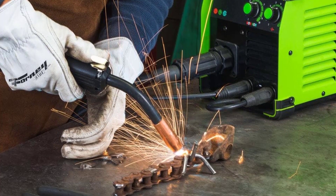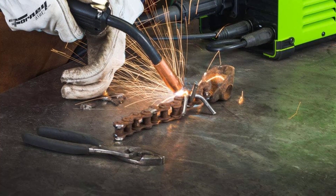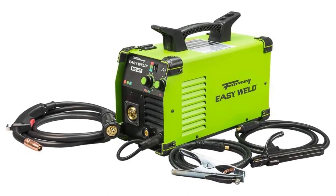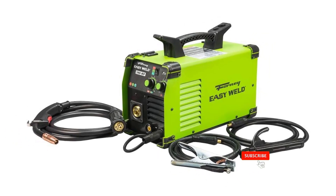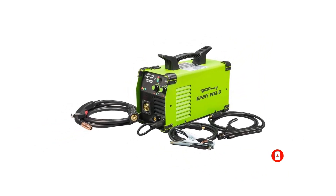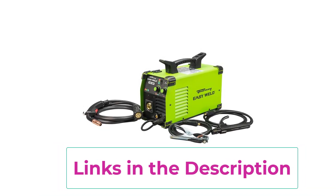Easy start functionality ensures a smooth strike every time. Infinite voltage and wire feed speed controls provide precise adjustments for achieving impeccable welds. Its robust all-metal case is built to withstand daily use and accommodate two and ten pound wire rolls. Featuring a full metal wire drive assembly, this welder comes complete with a 10-foot MIG gun, electrode holder, ground clamp, integrated handle with torch wrap, and additional contact tip.